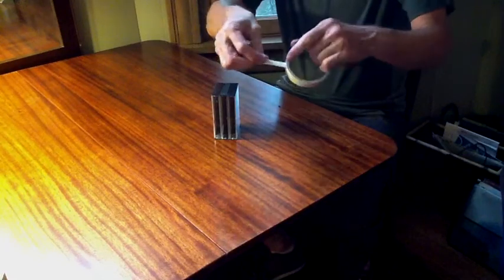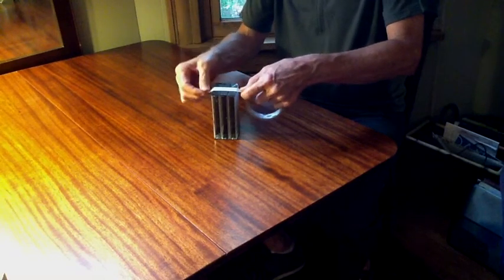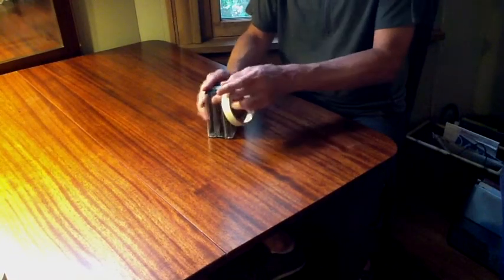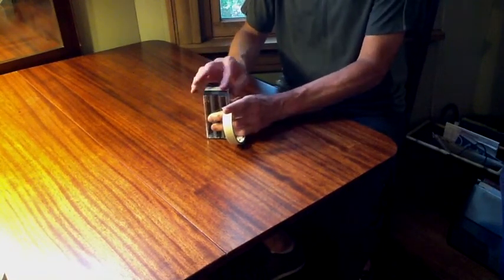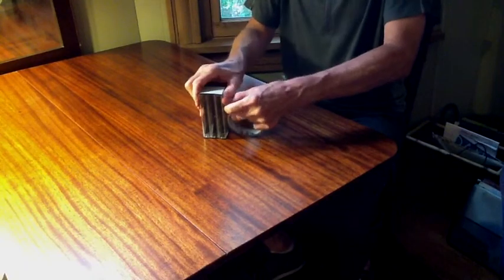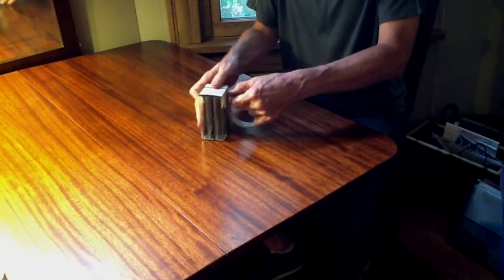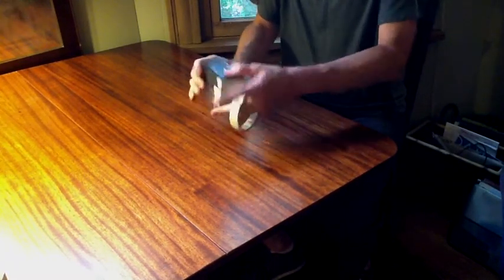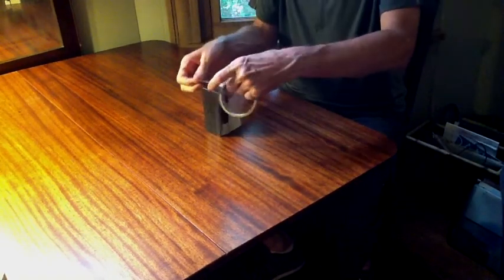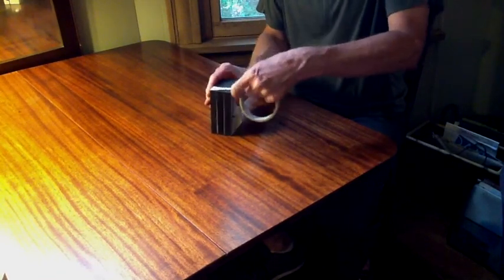What you want to do is use masking tape. You don't want to use shiny tape — the reason masking tape is good is because it has an edge that's not going to slip, and you'll see why you don't want the edges to slip later on. So first I'm just going to make sure that they're even on the table, then tape them so they're even. I'll make sure the other side's even too.